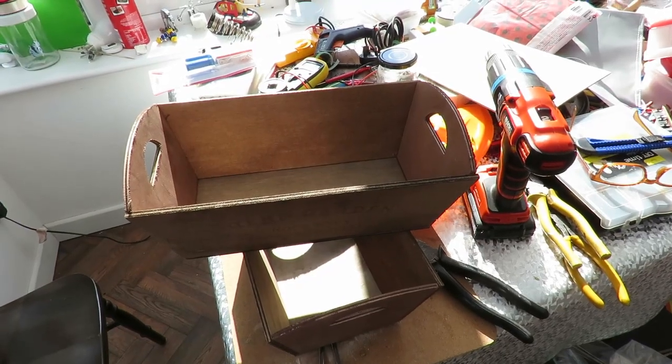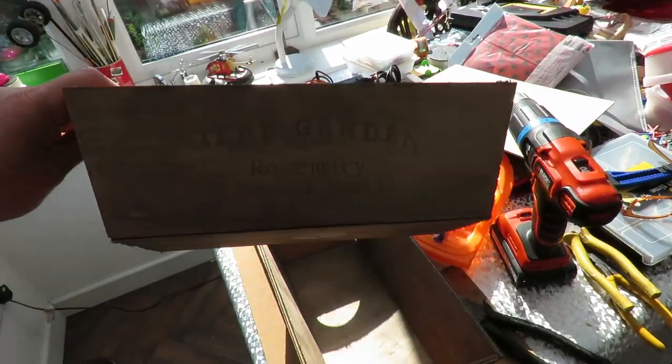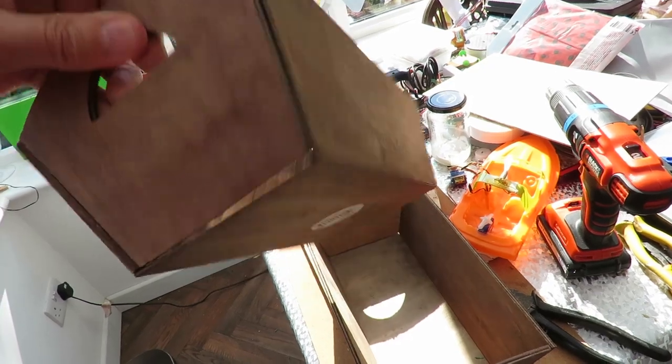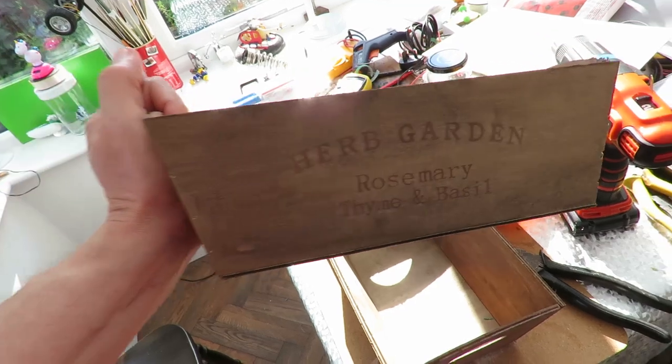Hi guys, Poundland today. Picked up a couple of these wooden boxes, trays — herb garden from their gardening section.